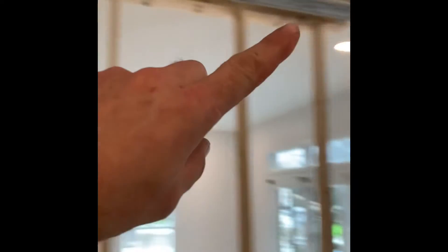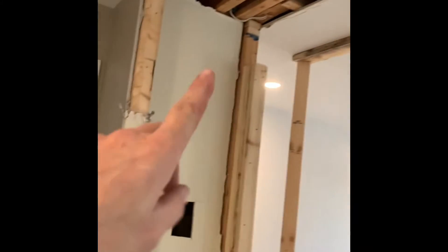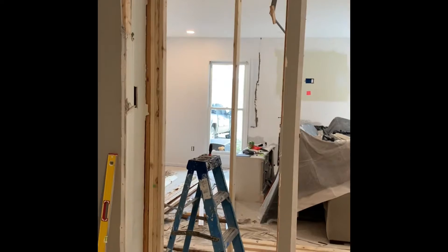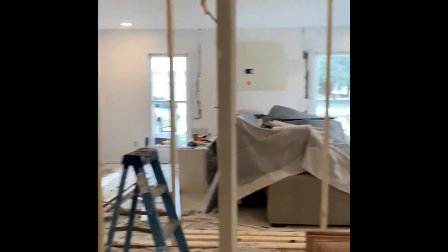Here we go. We're gonna end up adding an LVL in here, expanding the length. We're putting a header in over top of this. We're gonna take this completely out, so it'll be able to see right through this kitchen into the other room. We'll let you know how it all turns out.